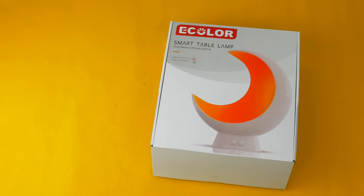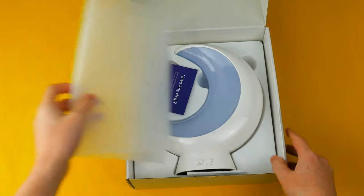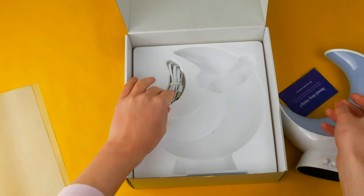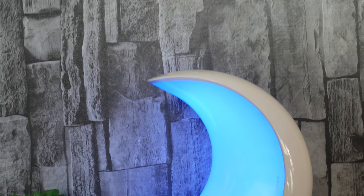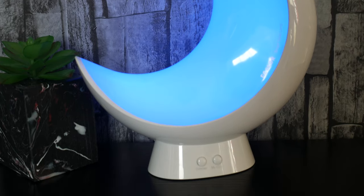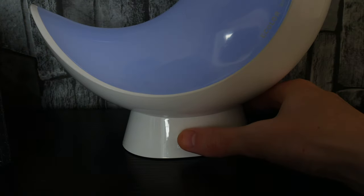This is the e-color smart table lamp, coming in at a price of just under £30. It offers all the features of a smart product while maintaining a very useful product overall. The unboxing experience was very simplistic — you really only get the light itself and a micro USB cable. There are two versions of this product: a battery compatible one, or this one that requires constant power. Unfortunately, you don't get a power brick with this, which is slightly silly, but it can be powered by practically any USB port.